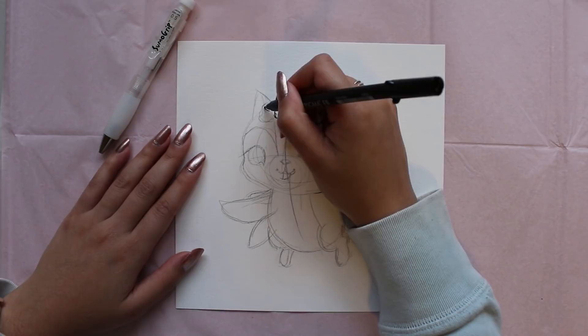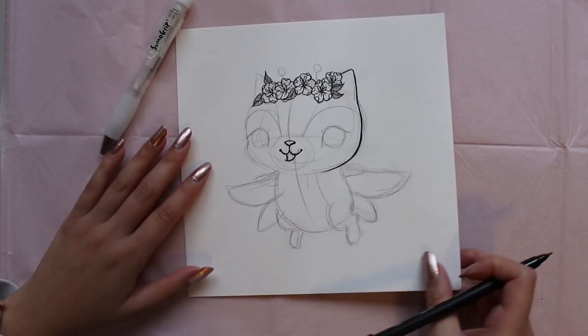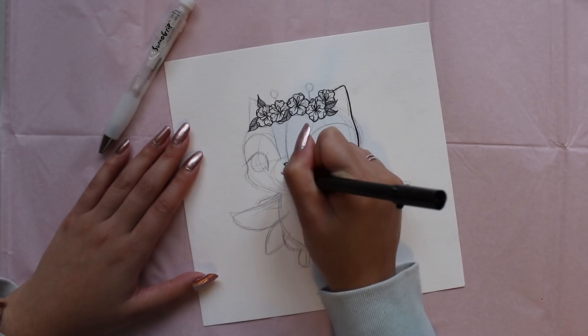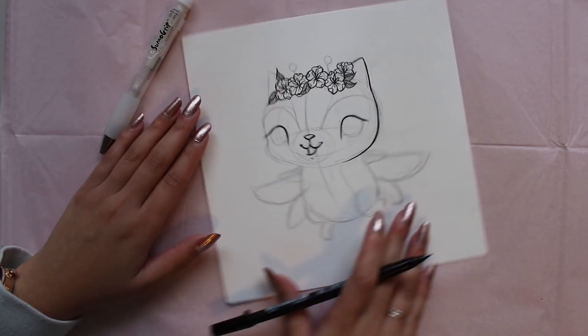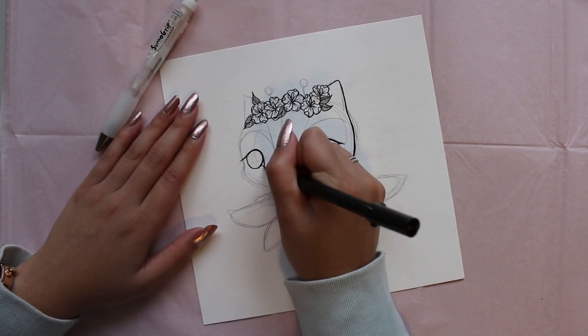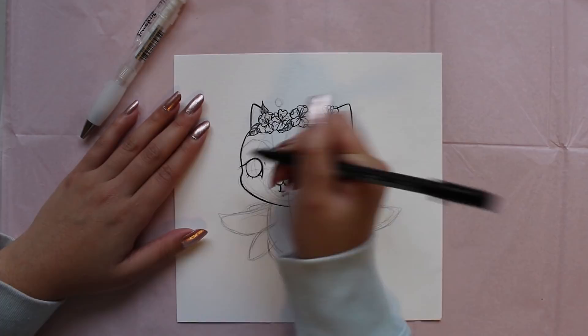When I ink, I really like to take my time with the details and I like to go slow. I sometimes also go back on top of the lines just to make the weight of the line a little bit thicker in certain areas. Since our fairy kitten is a very cute character, we want to make sure that all the lines are curved in all the right places. You don't want to have any lines that are too angular because this will make your character look not as cute. Remember, anything that is round and plump will always look cuter than something that is angular and straight.